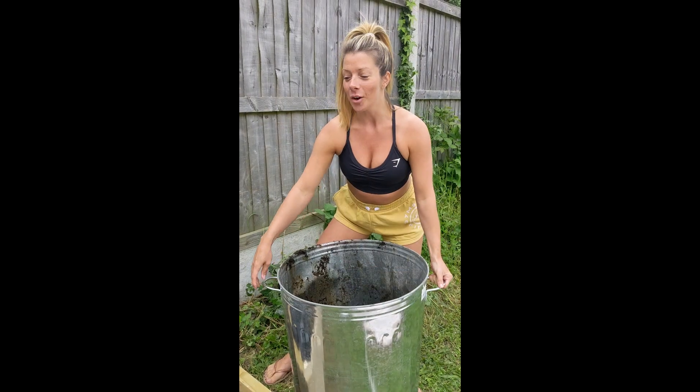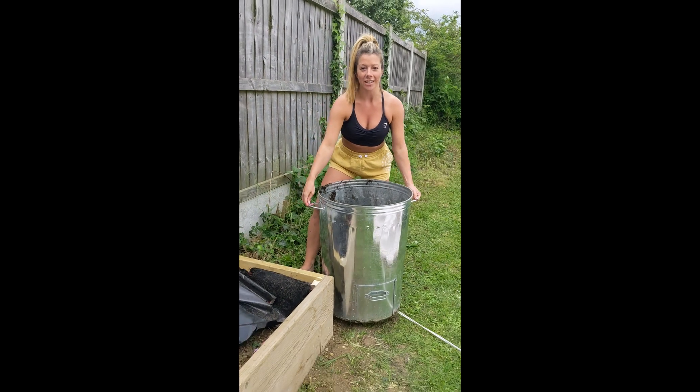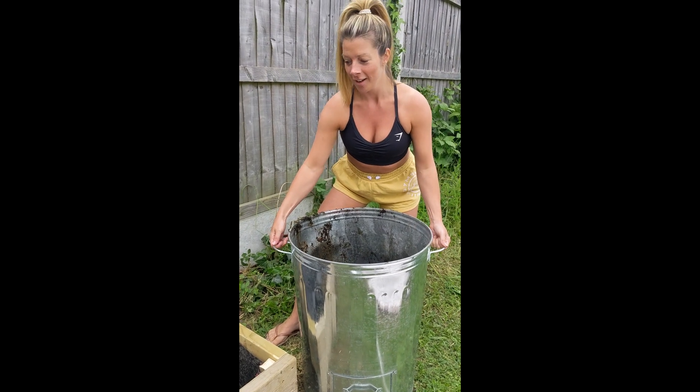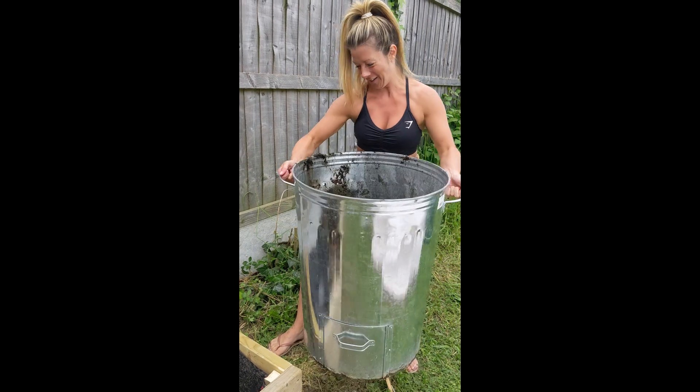So we've now built the raised bed and the next stage is filling it with the first layer, which is rotten food matter. I'm now putting this in and it does stink pretty bad.